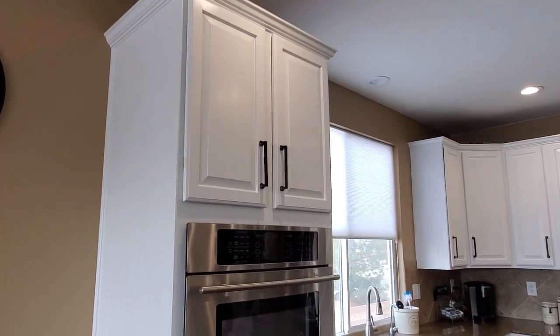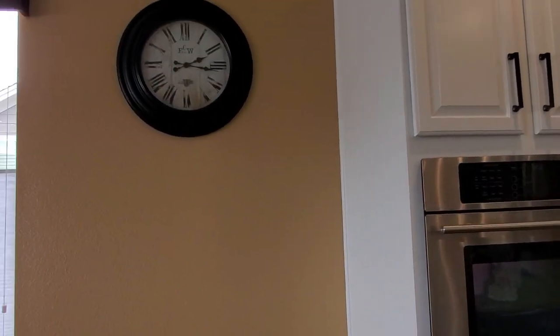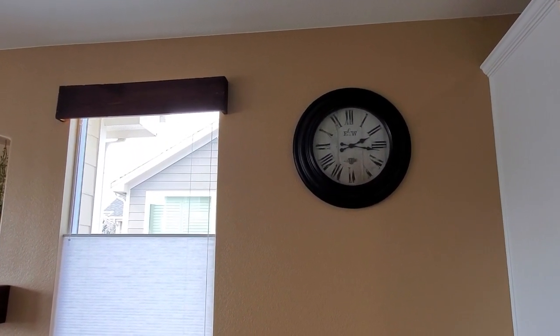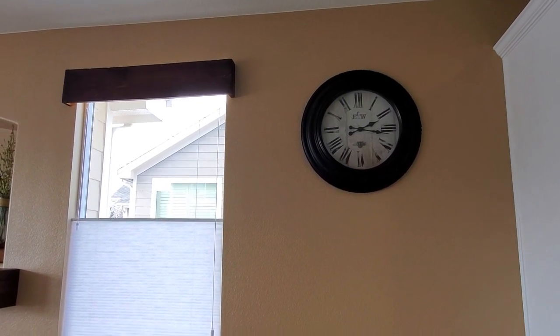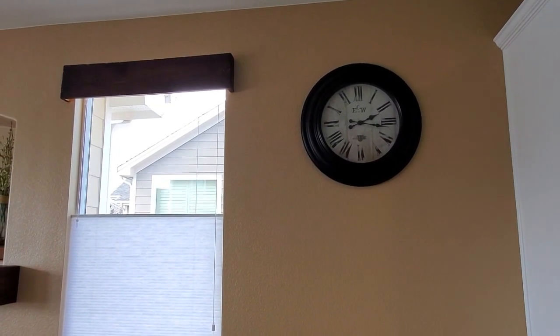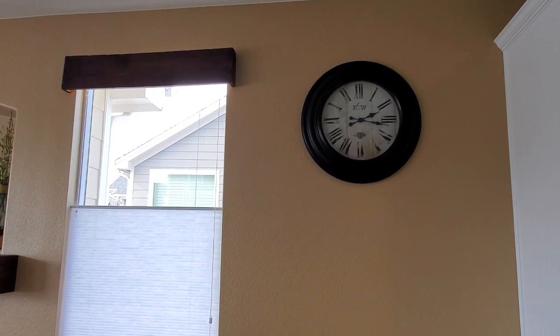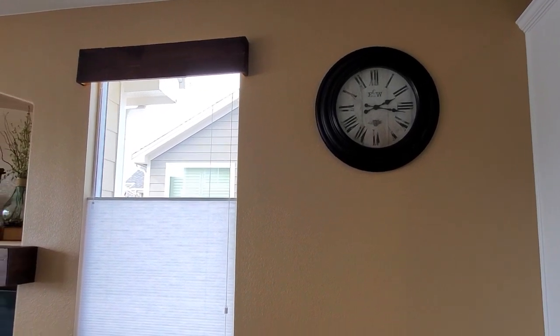Here is the wall oven cabinet, and you can see the beadboard over here very well. This wall is painted all the way over, and we got all the blinds done in here — you'll see those in another video for the spring family room tour. These are the up-down blinds because we like to have privacy while still letting some light in. I really love these blinds.